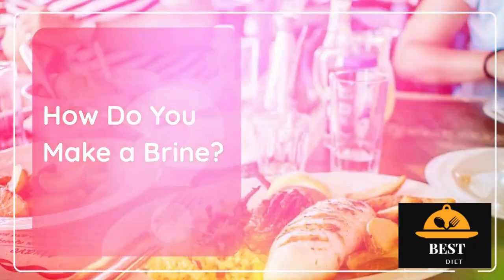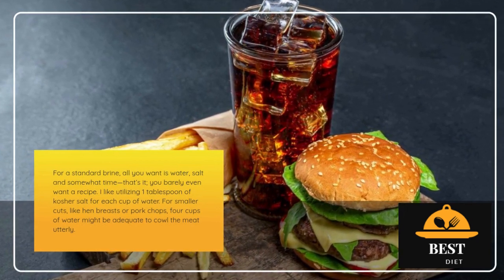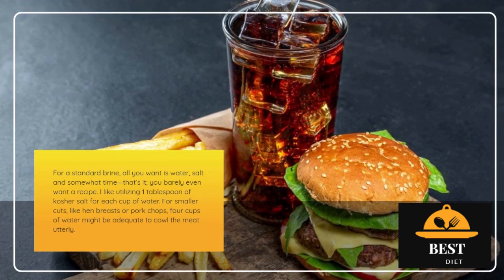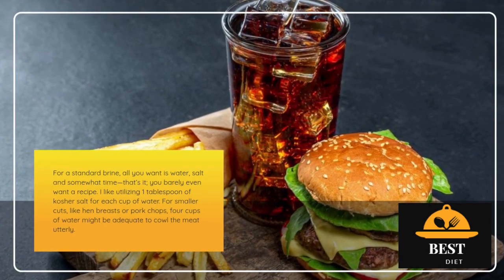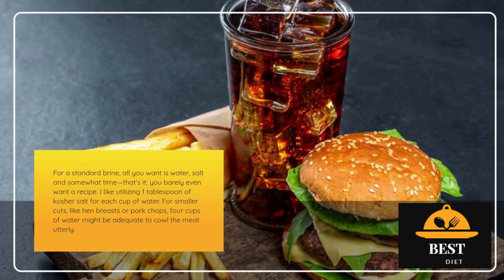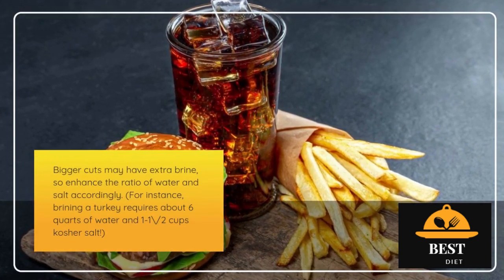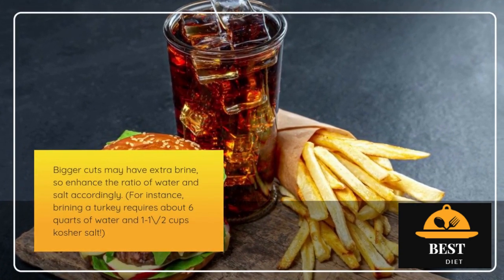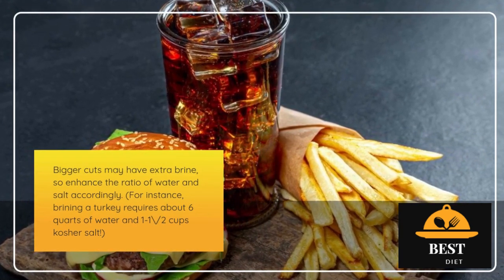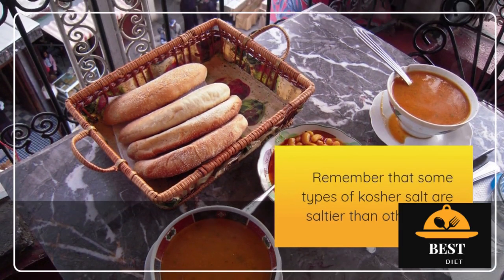How do you make a brine? For a standard brine, all you need is water, salt, and a little time — that's it, you barely even need a recipe. I like using 1 tablespoon of kosher salt for every cup of water. For smaller cuts like chicken breasts or pork chops, 4 cups of water should be enough to cover the meat completely. Larger cuts will need more brine, so increase the ratio of water and salt accordingly. For example, brining a turkey requires about 6 quarts of water and 1½ cups of kosher salt. Keep in mind that some types of kosher salt are saltier than others.